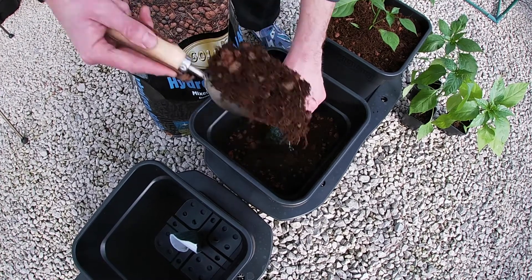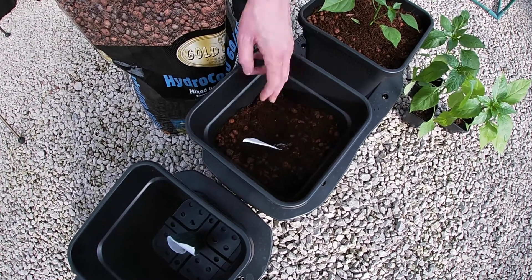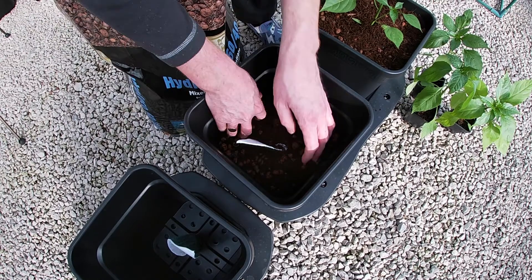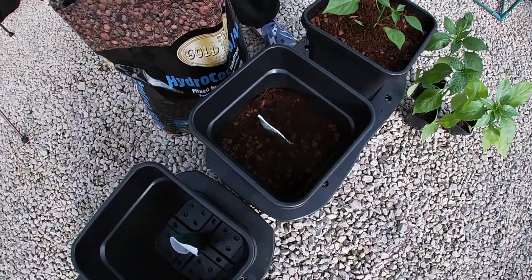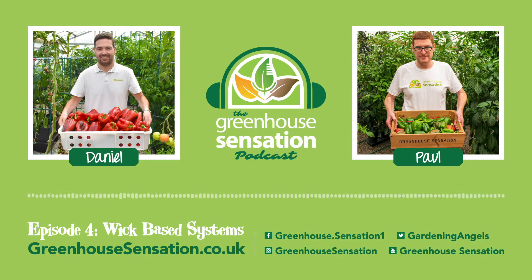Half an hour later, the plant wants to take up water and it's not there. So with that permanent availability, the plant, when it decides to take up water, the water's there for it. We use a few wick-based systems in our greenhouse and we have done for many years.